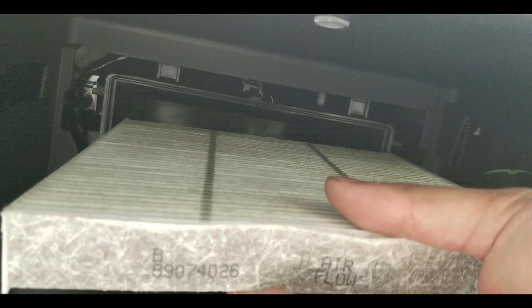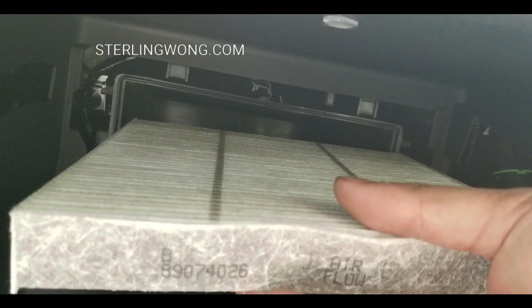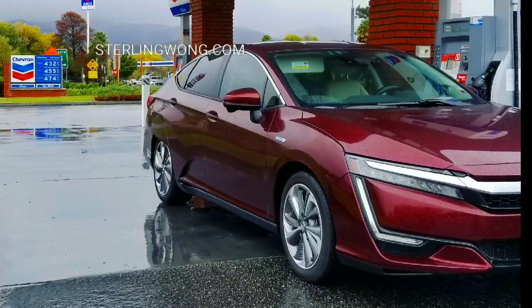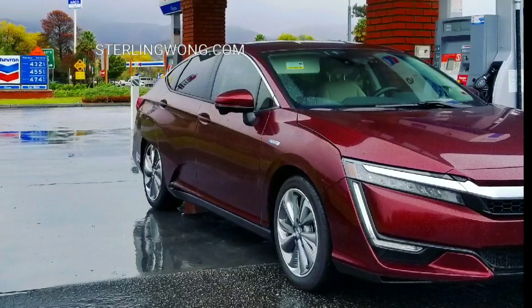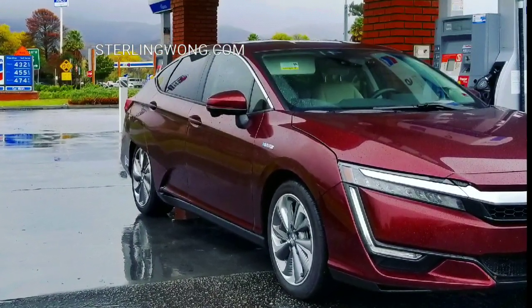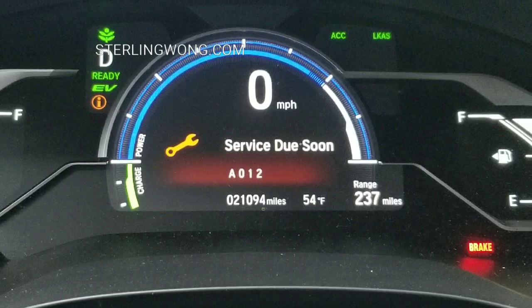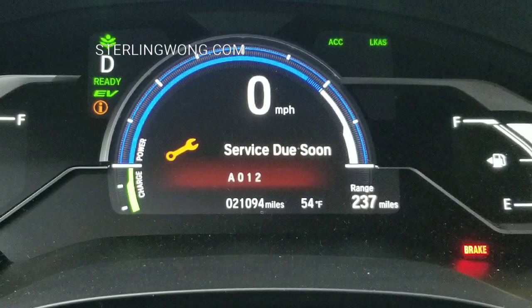Hey guys, I'm going to do a quick DIY on how to replace your in-cabin air filter for your 2018-2019 Honda Clarity. I usually do this every year because it's inexpensive to replace. At the dealer, it costs like $40 or $50 to replace, but it's only a $15 part or even a $10 part if you buy it online.